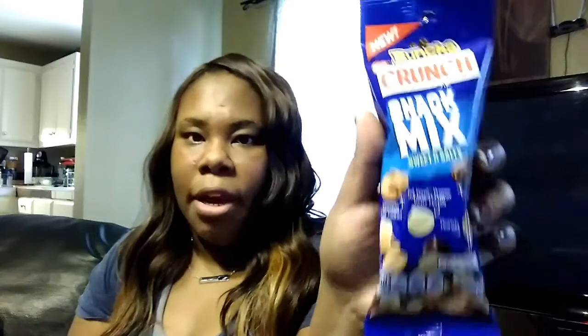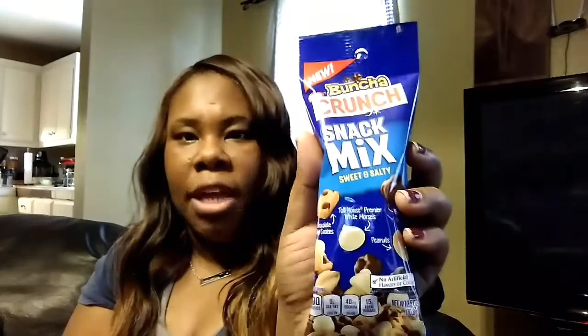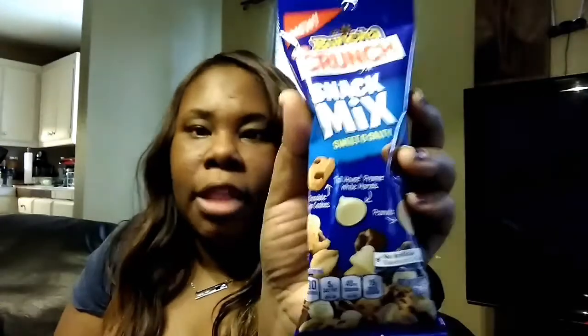The next thing is Buncha Crunch — this is the Stack Mix sweet and salty. It has chocolate chip cookies, Toll House Premier White, marshmallows, Buncha Crunch, and peanuts. I think these are new, and they're 190 calories as well.